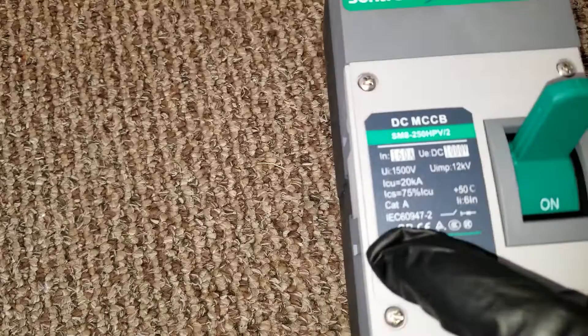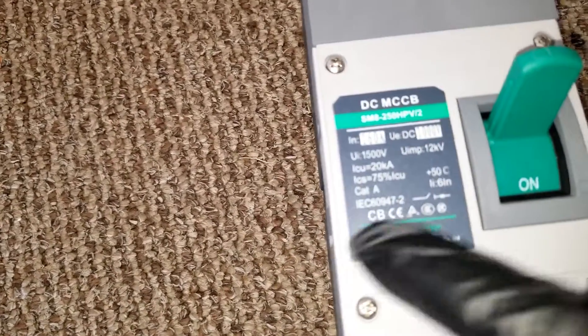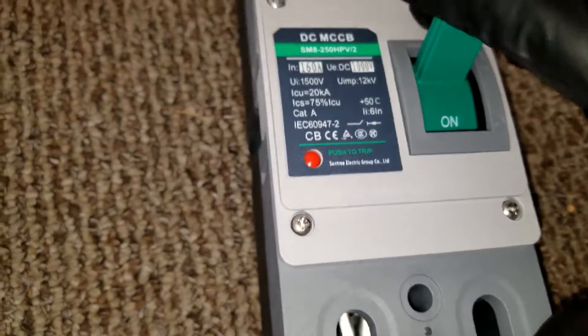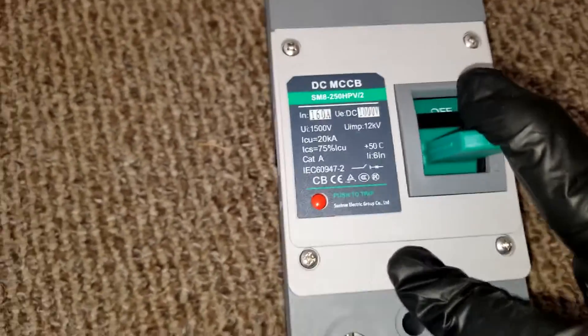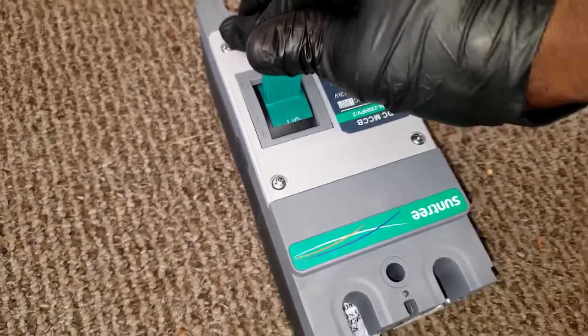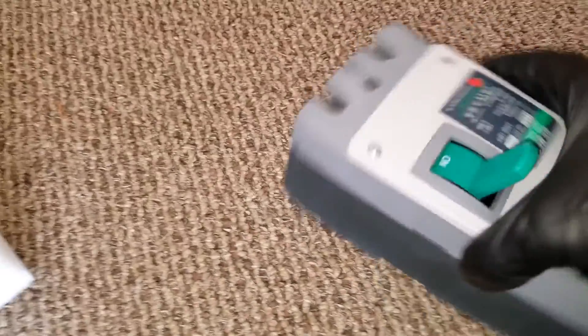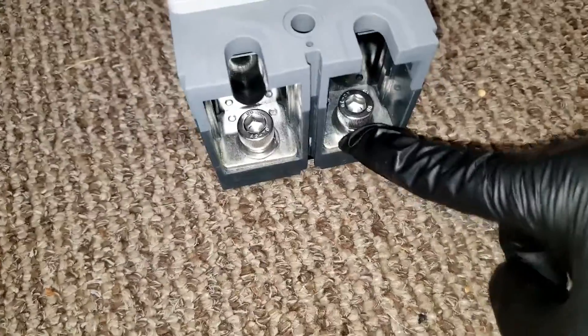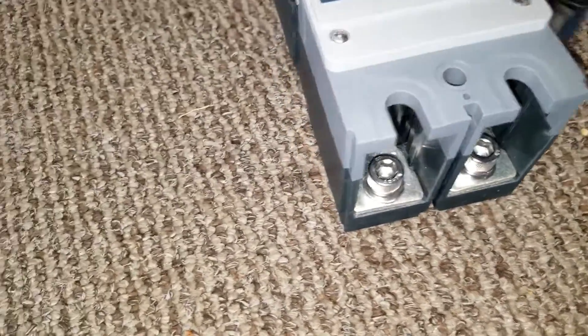There's a trip button right here — looks like a light. This is tough, it's really tough. These are the terminals. We're going to install the positive and negative cable from the batteries.